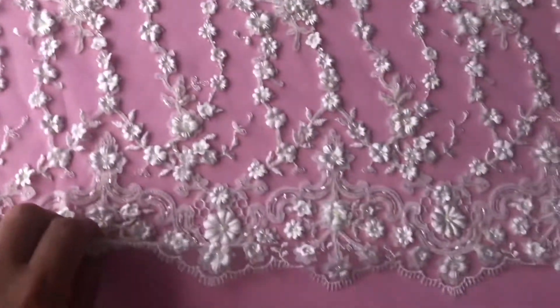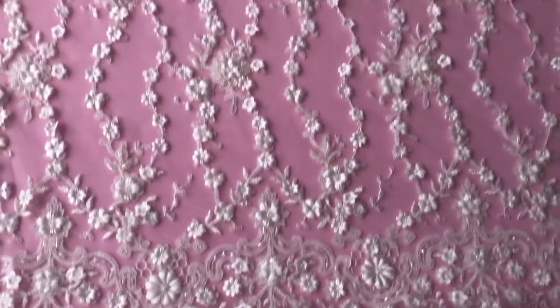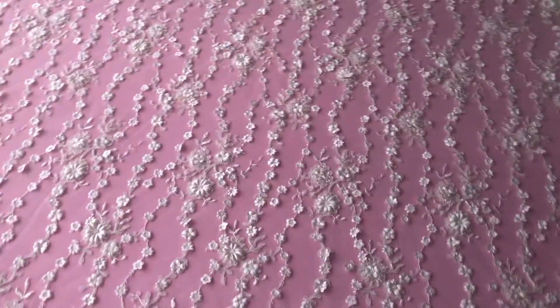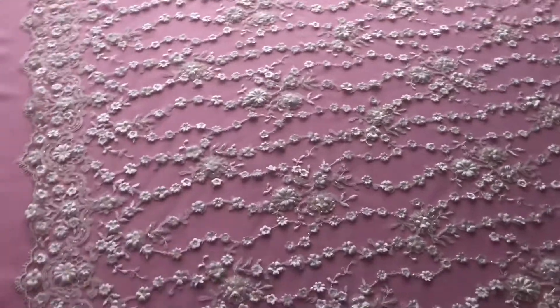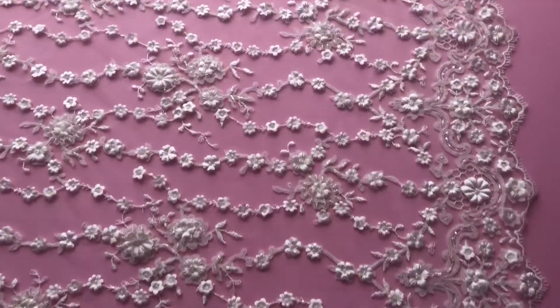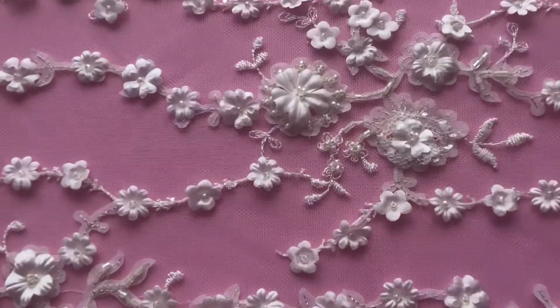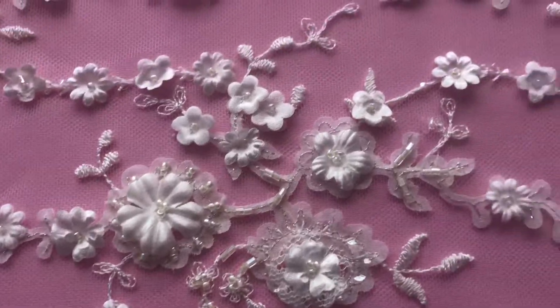We also offer this in white. It's got matching scalloped edges which are the same on both sides, and if I just pan across it gives you some idea of the scale of the design. A very tasteful three-dimensional ivory lace called Zoe.